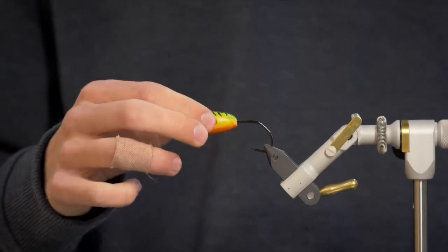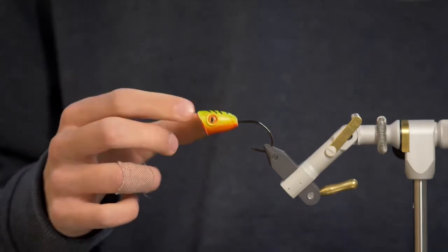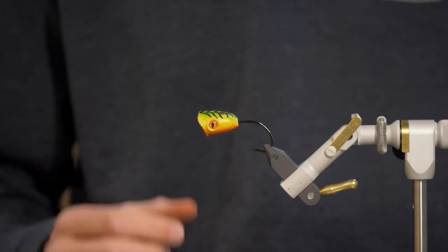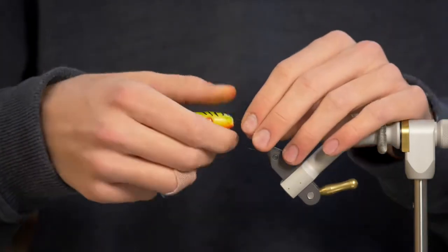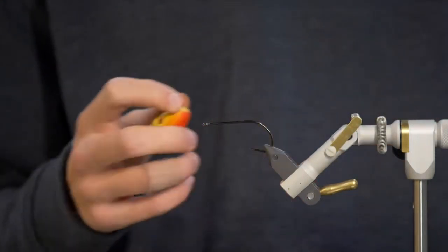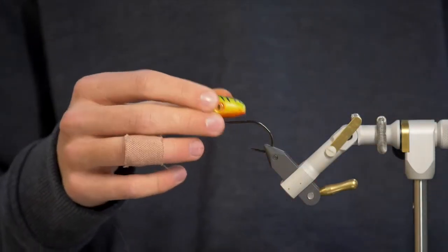You can tie these both ways — you can either glue in the popper first and do your thread base, or like I'm doing today, you can just take off the popper and do that later. You'll get much more of a clean transition from your materials to your head if you do the head after.